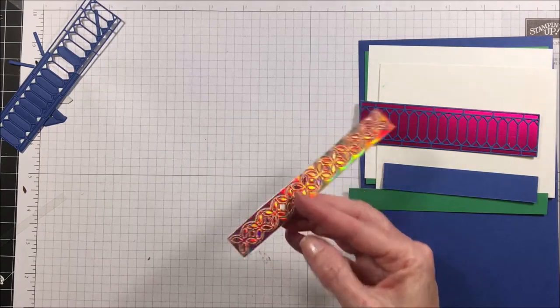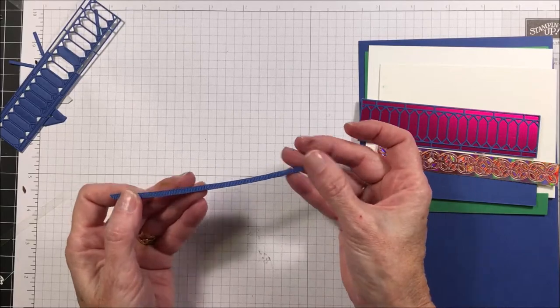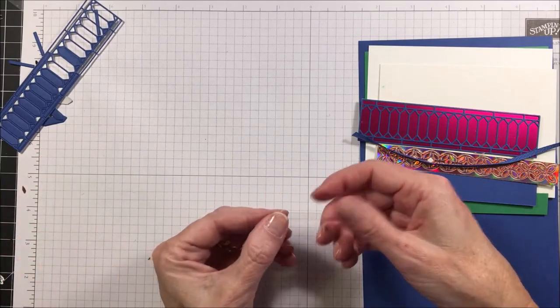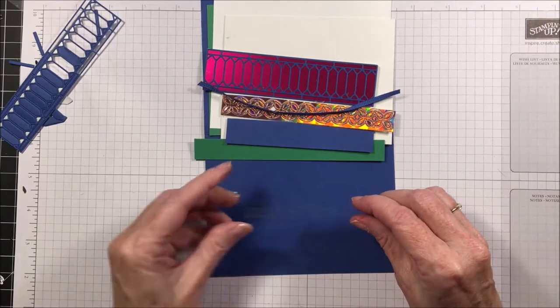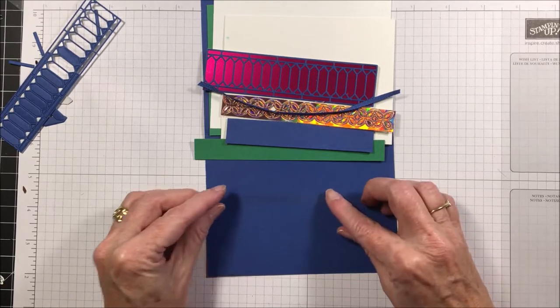You're going to need a piece of eighth-inch grosgrain ribbon that is six inches long. You'll also need a little piece of window sheet — it may be hard to see, but it measures three and a quarter inches by a quarter inch.